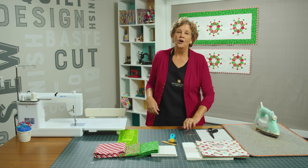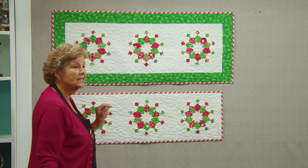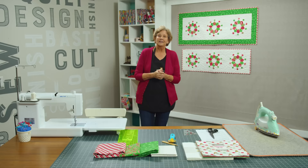Let's look at this quilt. Isn't this gorgeous? When you use this kind of background fabric, it looks like these just pop off and it's so much work. And I can hardly wait to show you how to do that.